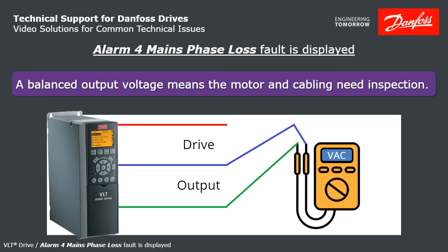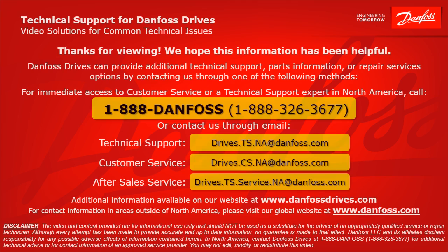So that's what you do for Alarm 4. I hope that was helpful. Thank you for listening. I hope this helps you find your solution.